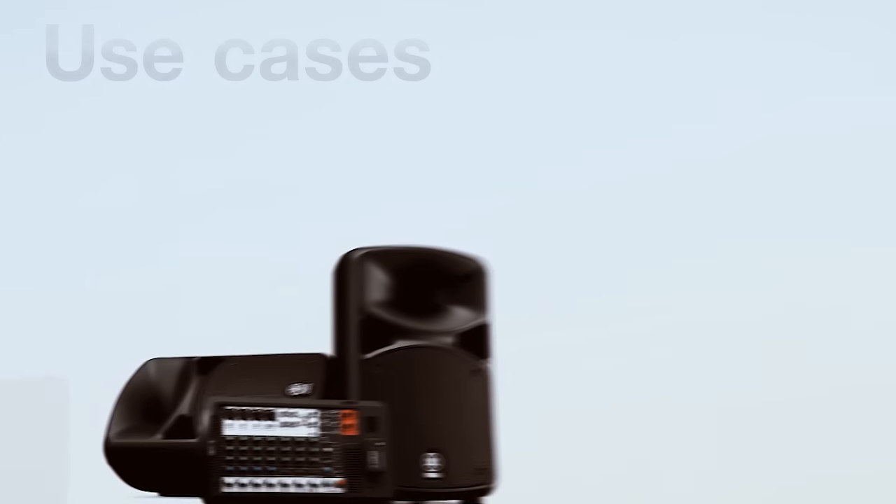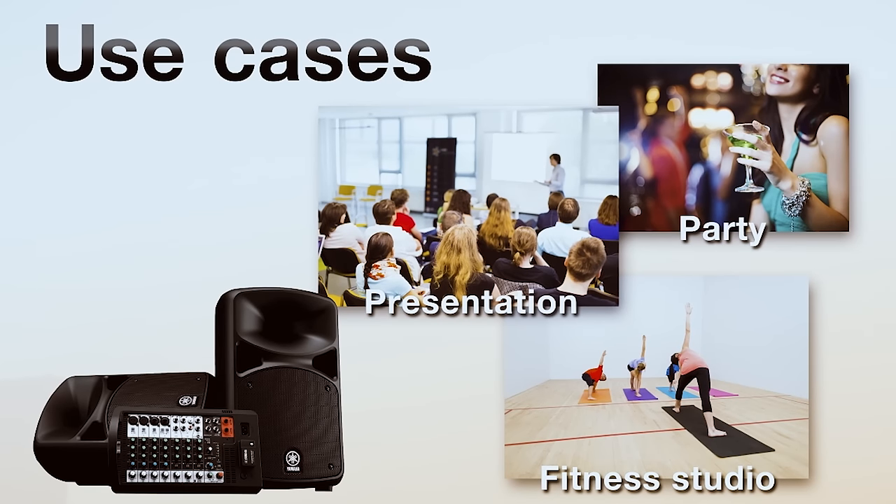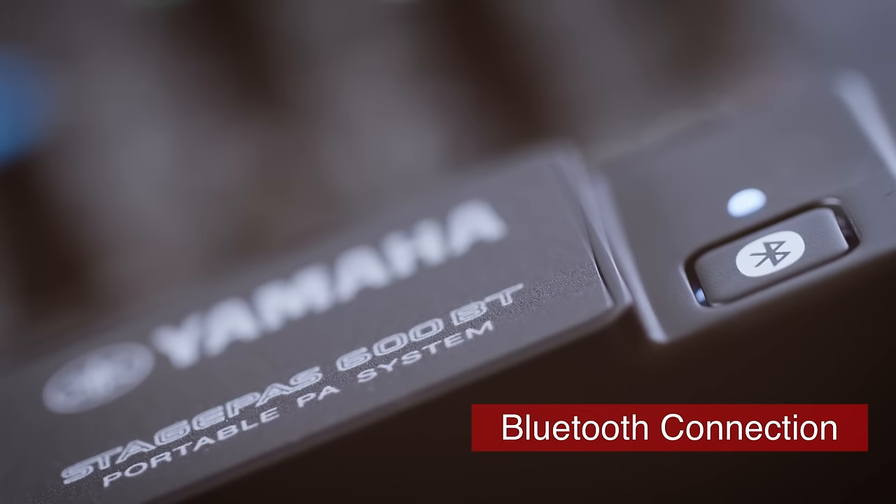StagePass is ideal for intimate multi-instrument band performances, presentations, parties, and even fitness studios. New BT models allow you to seamlessly add background music from your device's music library from anywhere you choose in your location, via the wireless Bluetooth connection.